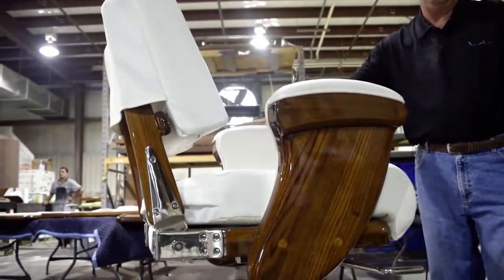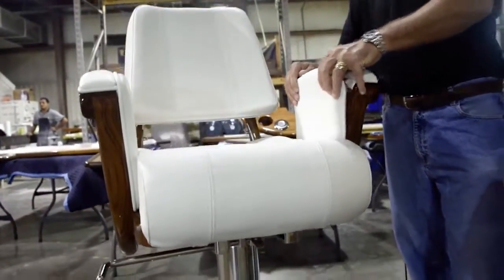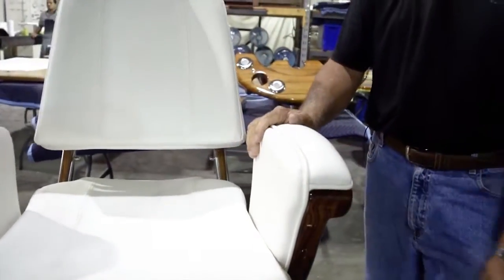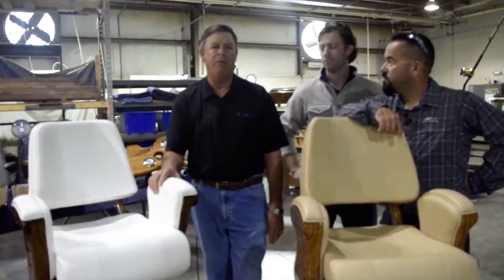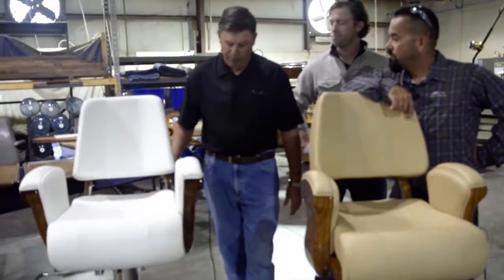Both of these chairs feature what we call pop and lock upholstery, which is really cool — this can actually be removed right on the boat. So if you get your cushion ripped or torn, you can actually buy a new shell and put it right on. You don't even have to take your chair off the boat. We ship you four new shells, and you can probably replace the upholstery in about 15 minutes. We'll show you that in some more videos.